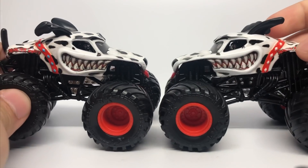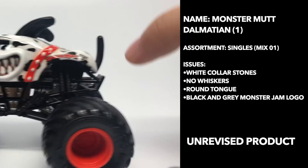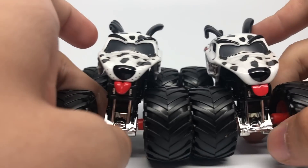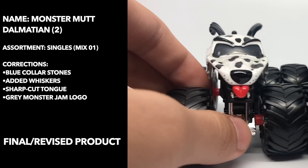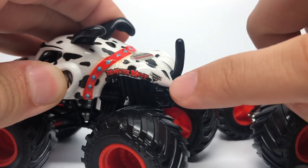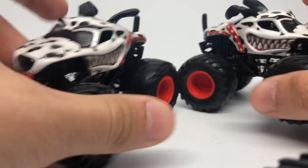The Monster Mutt Dalmatian: the original product had the white collar stones with the black and gray Monster Jam logo, no whisker dots on the front, and a different tongue. The final revised product added a different style tongue — it's a sharper tongue shape with a little dent in the middle. Whisker dots were added on there, and blue collar stones just like the original render had. The Monster Jam logo has been changed to the gray Monster Jam logo.